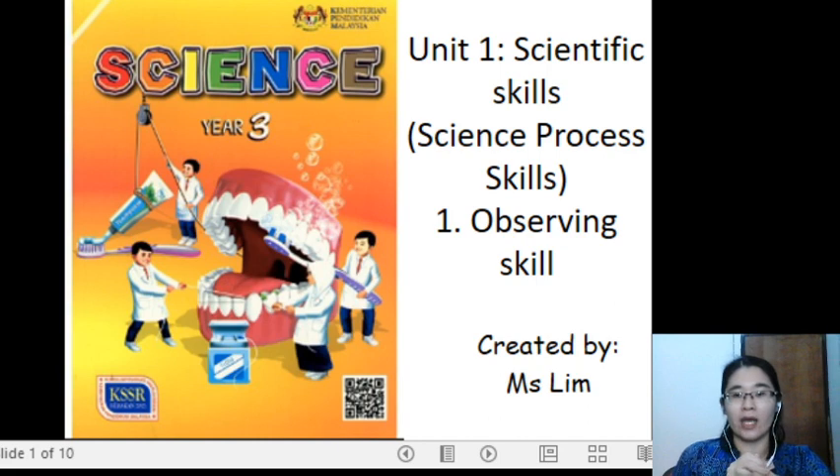Good morning, everyone. I am Muslim. Today, we are going to start with topic Unit 1, Science Year 3, DLP — Dual Language Program — which is fully in English. Alright, let's start. Unit 1: Scientific Skills.